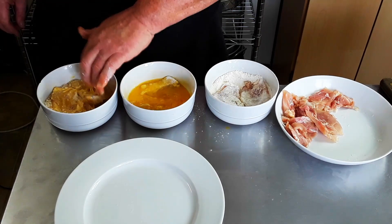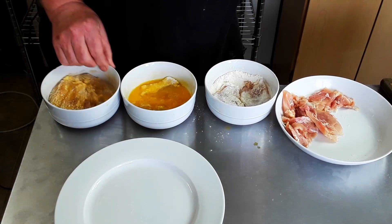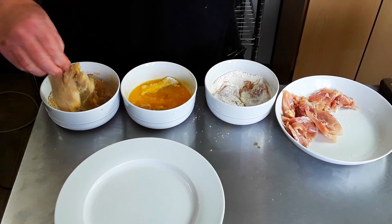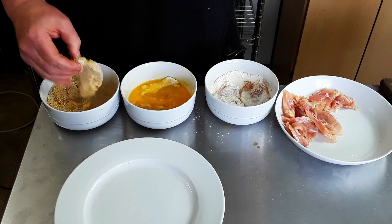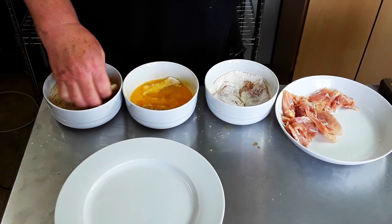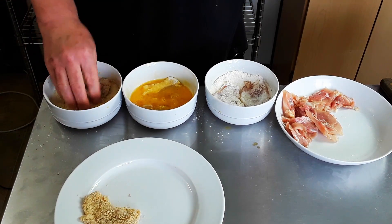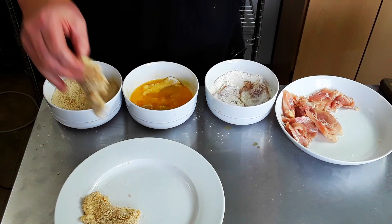Let it drip off, then you can use your right hand. The key with this is to make sure your right hand stays dry. That way you're not gunking everything up. Besides gunking up all the dry ingredients, you wind up spending way too much time having to wash your hands and restart everything.